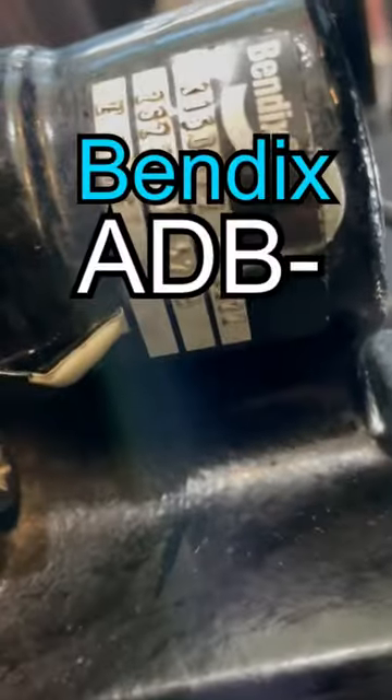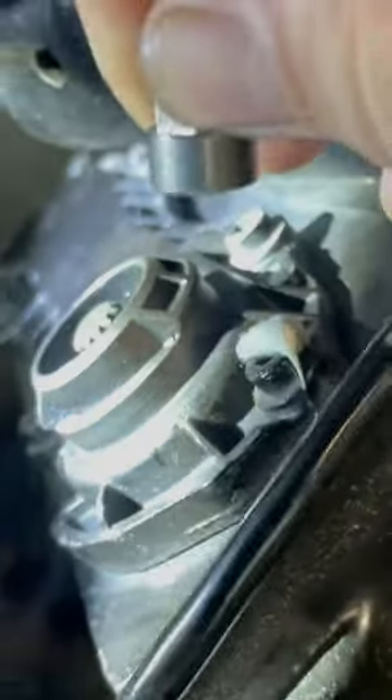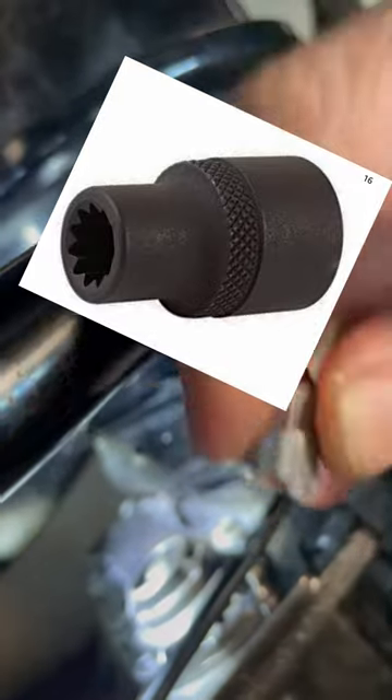A lot of people get frustrated with these disc brakes — the Bendix ADB22X — and they don't like the Shear Adapter. Like, why do I need to use this? Can I just buy the socket off Amazon and skip it?